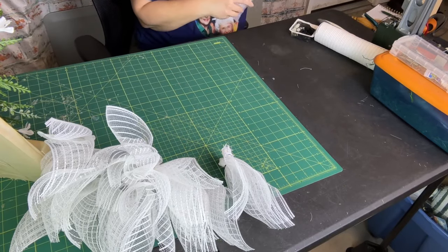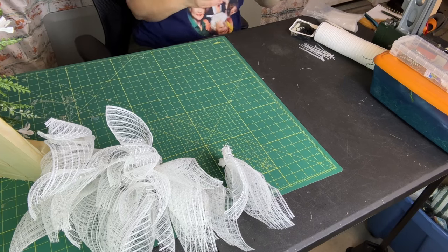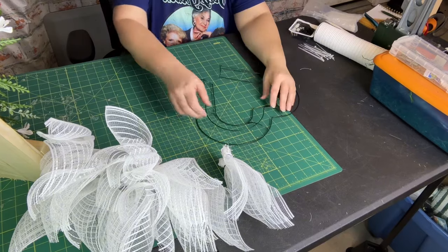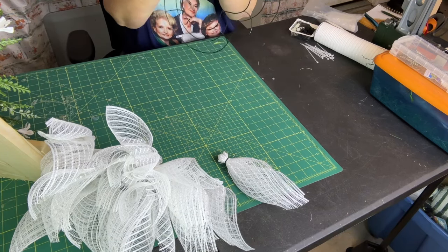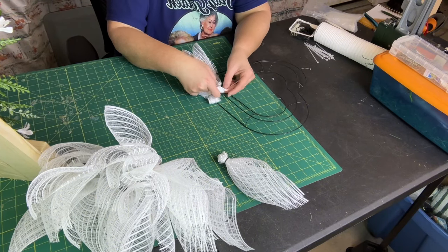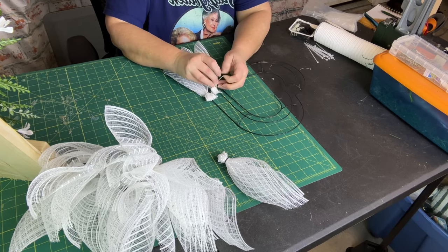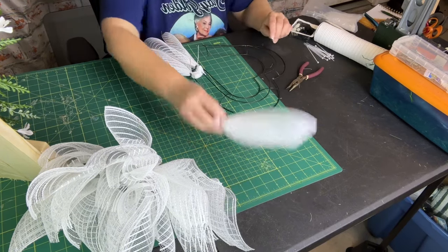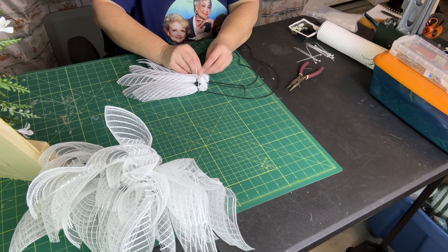Okay, so we have a few of our angel feathers started, and we're going to go ahead and start attaching them to our heart-shaped base. We're going to start at the bottom — just grab a petal, it really doesn't matter which one you grab. I'm simply zip tying on this first bar. Now I'm going to move to the next bar and zip tie our feather down. There are three bars, so we're literally just adding one feather to each bar.